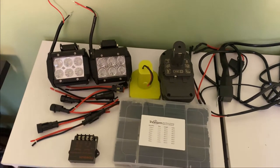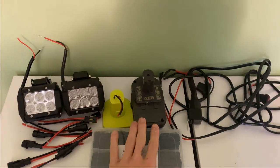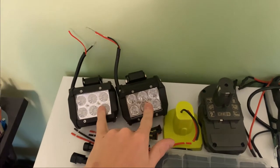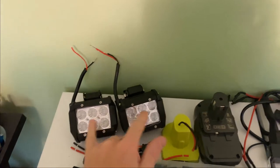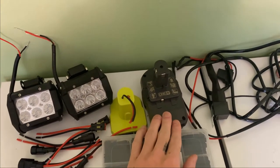This is just going to be a quick rundown for anyone that wants to run these 12 volt LED lights off of a drill battery. I'm using these nightlight LED headlights from Amazon — they're about $15 — and I'm going to be running them off of a Ryobi battery.